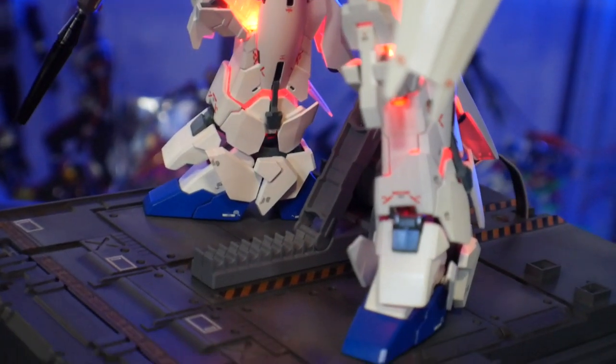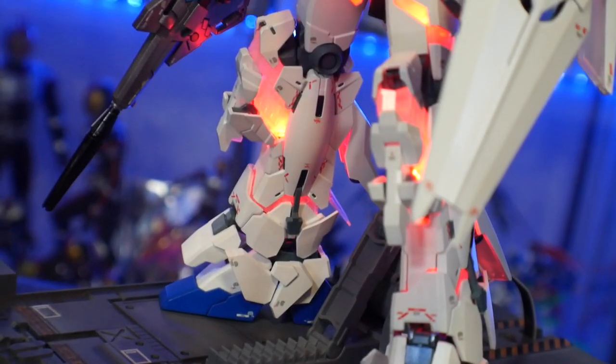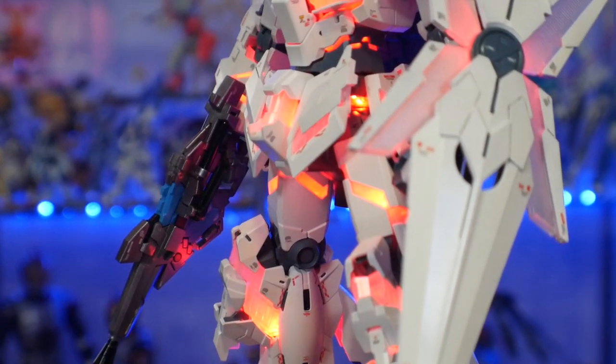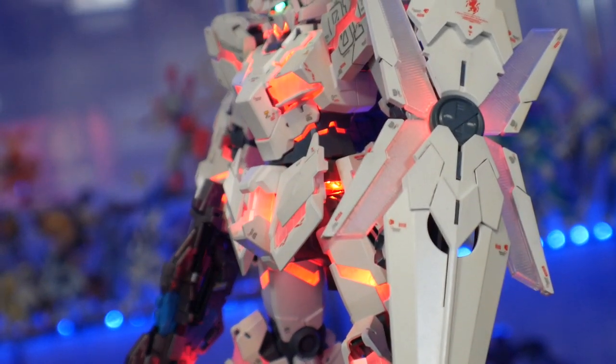I did some chrome for the thrusters and some clear blue on the tips. I wanted to do some clear purple or clear orange underneath that, but I decided to just leave it as is — it looks fine.